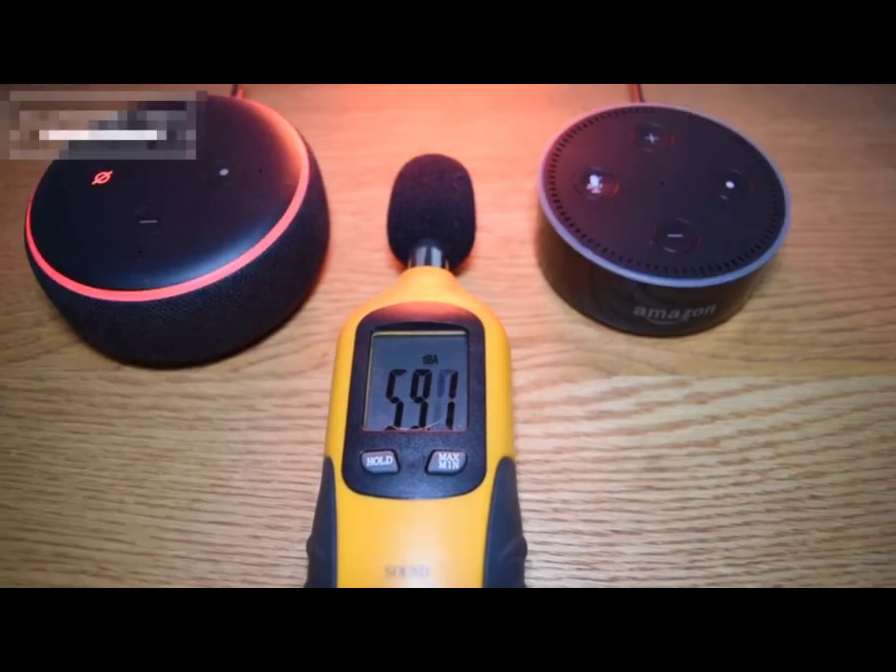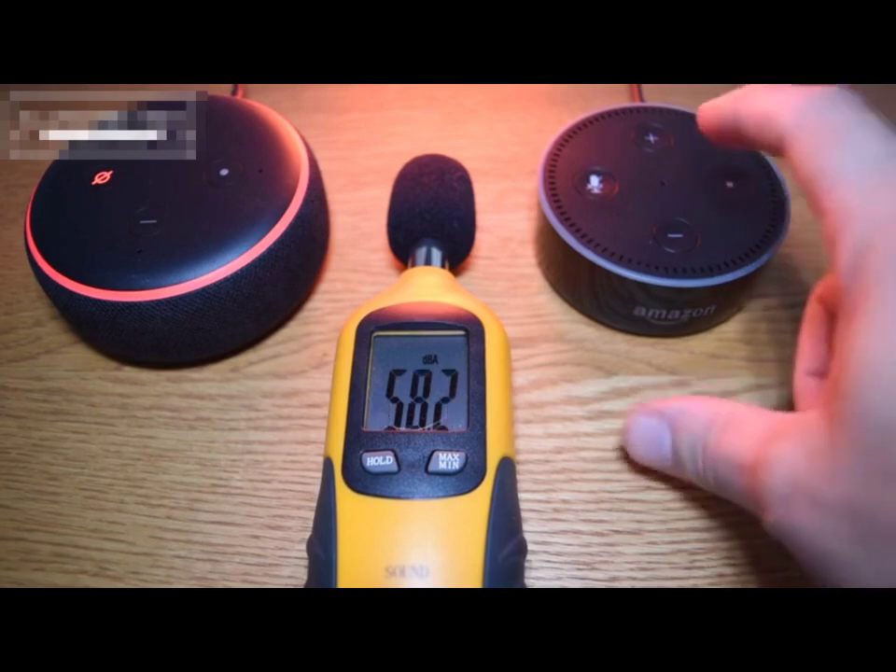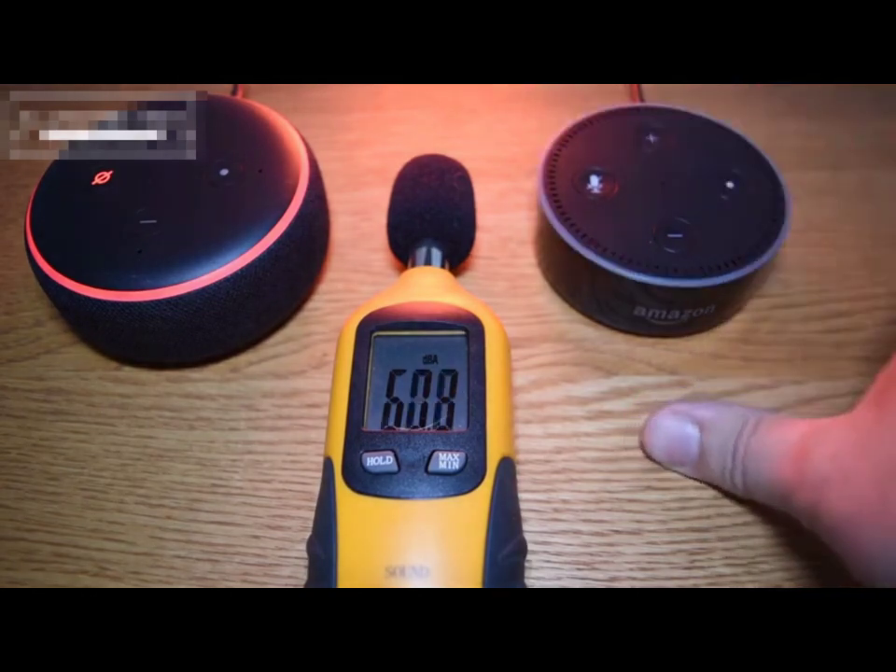For me there's a clear difference between the two and it's about 20 or 30% in terms of the measurement from the decibel reader.